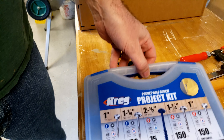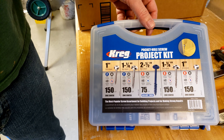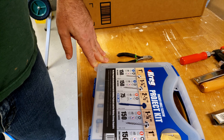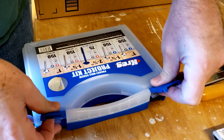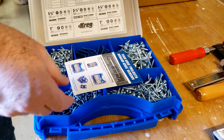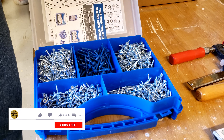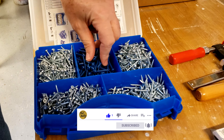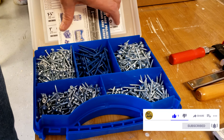So this first one here is a Kreg pocket hole screw project kit with all these different screws in here. That's nice — look at all those screws. This is awesome. Look at all this stuff. Oh, this is great. I couldn't be happier with this.